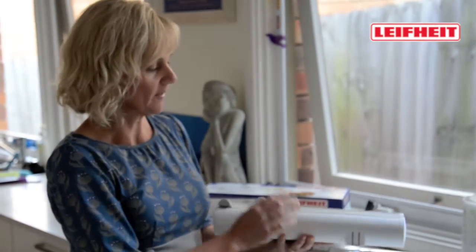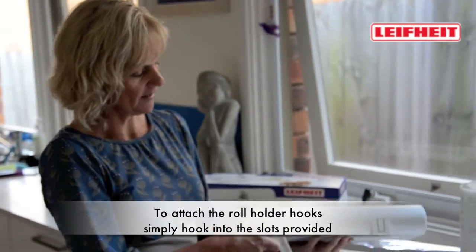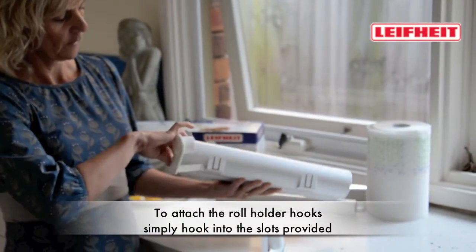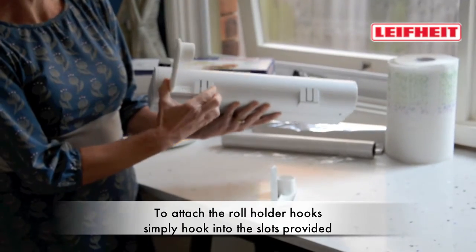I'll just show you how it works. It comes with the roll holder not attached, so it's as simple as slotting it into the space provided.